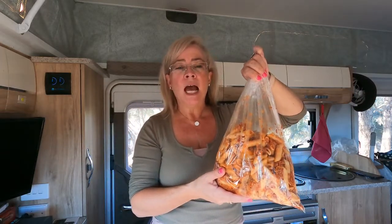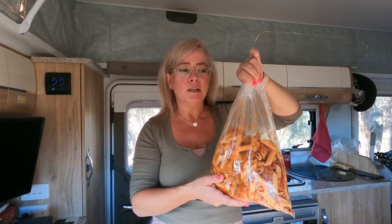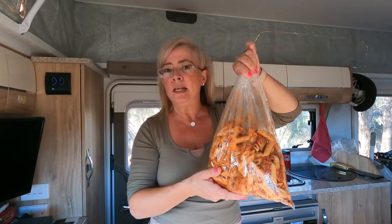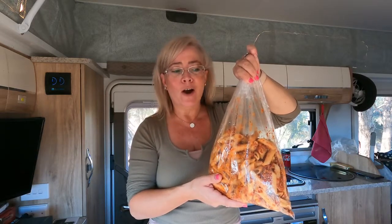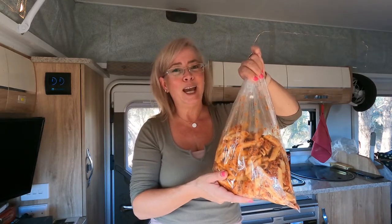I'm going to pop this in the oven, and then by the time we're finished at the campground and having a few drinks around the fire, we'll just be able to pull this out and I won't have to worry about cooking. I'll show you what it looks like at the end — nice and steamy and ready to eat.